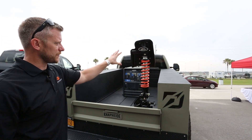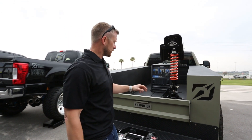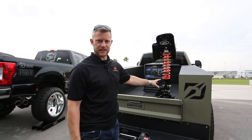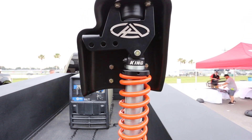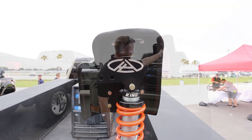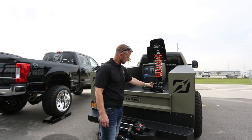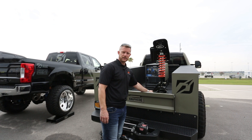This can show you a little bit clearer how the mounts actually work with all these different mount holes. Right now this would be a 13-inch ride height setting. If you pull this bolt out and move it down here, you're at 12. Then pull this out, move it over to this hole, and you're now at 10, 8, 6. Remove this bracket and you're down to 4.